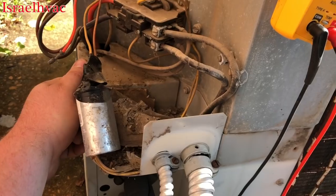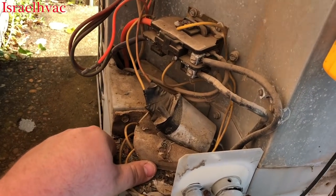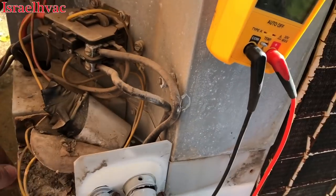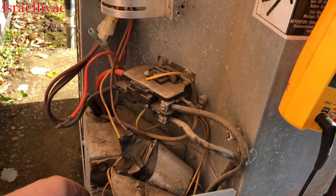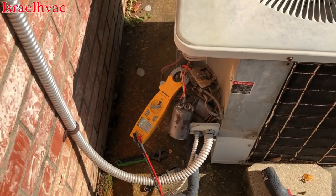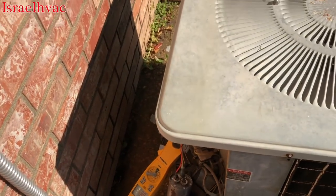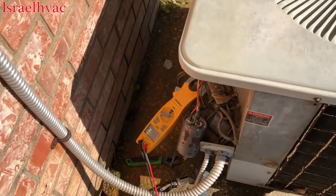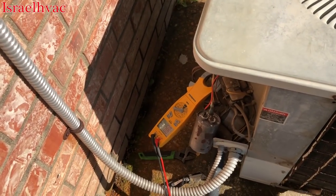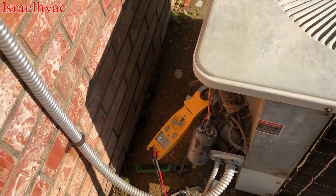We're going to plug the disconnect back in and see if this compressor's drawing a locked rotor — see if it's trying to start. We'll try a hard start to see if that will break it free. I have my capacitor temporarily hooked back up with the meter on amps and on the common wire of the compressor. I just want to see if this thing's drawing a locked rotor on startup.